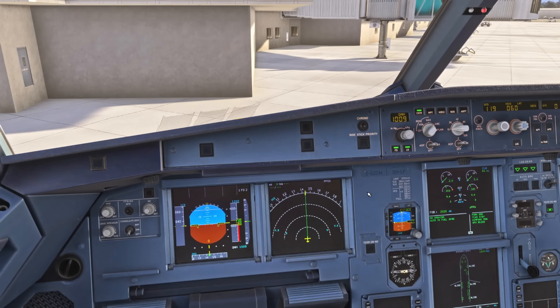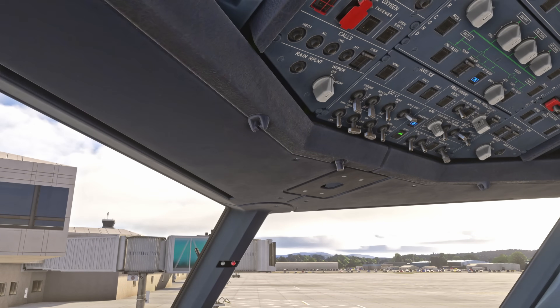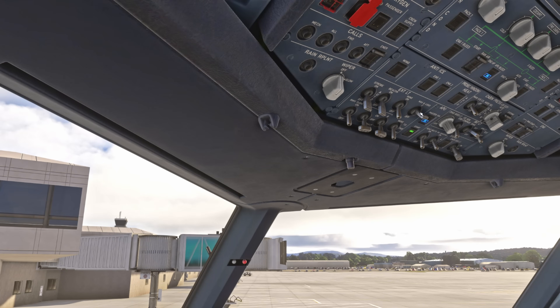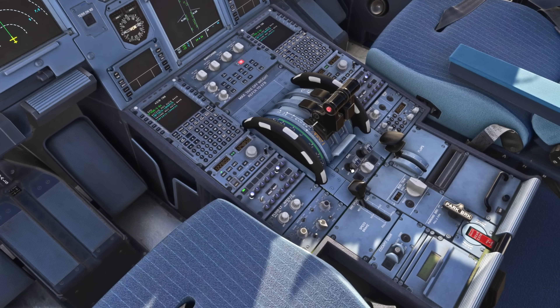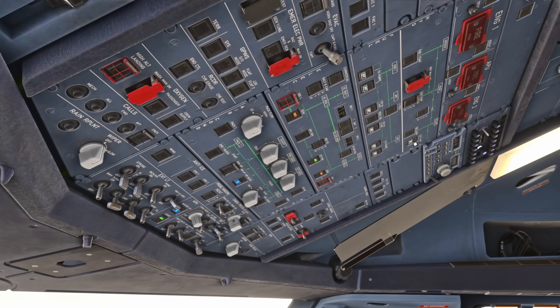Turning the beacon off signals to the ground crew that they can approach the aircraft, so only do that when it's safe. A quick check of the exterior lights — all set as they should be. The nav lights stay on if the aircraft is still electrically powered — we have the APU providing power and the aircraft is occupied. We confirm radar and predictive wind shear is off on the ECAM, confirm the parking brake is set, engines are off, and we can now turn off our fuel pumps. We no longer need the electric hydraulic pump, so that comes off too.